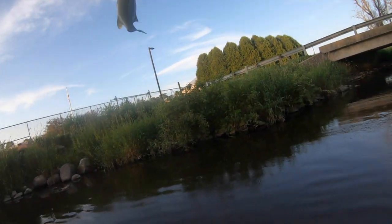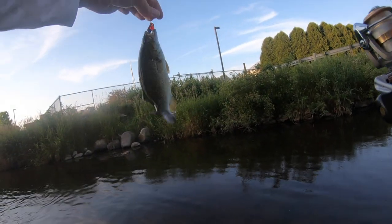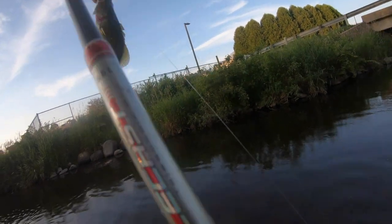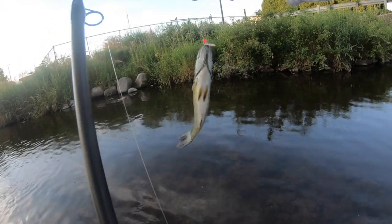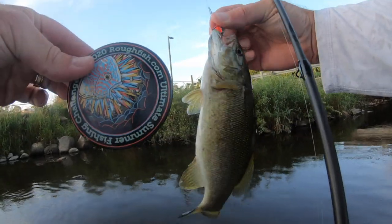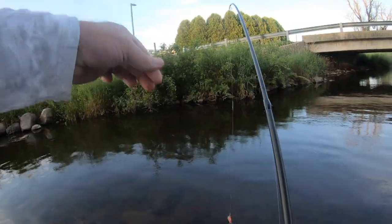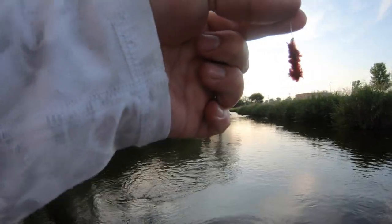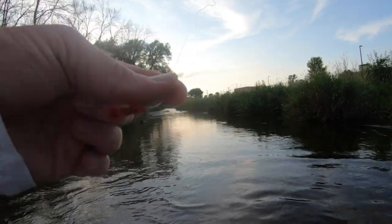Yes, that's so cool - look at this! Smallmouth on my handmade spinner! How cool is that? Let's get that hook out - okay, you're gonna snap my line. There it is, we did it! I'm switching back to the fly because I got my smallmouth and I think everything else besides a rock bass is probably going to be too small for the spinner. I think my spinner is too big.